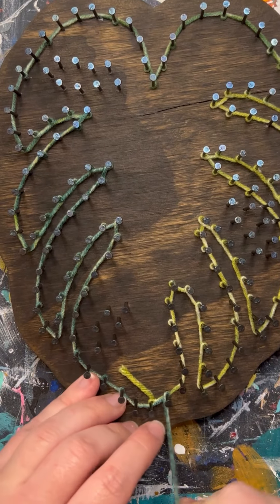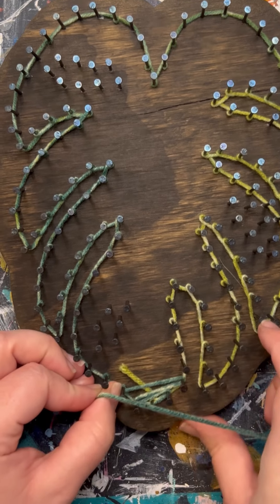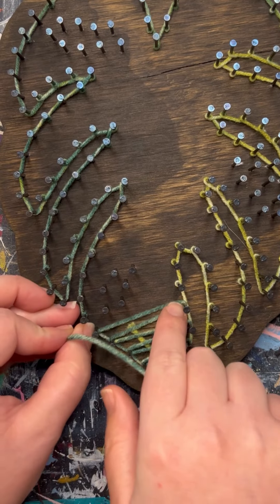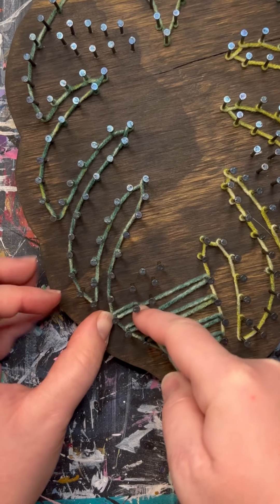Now it is time to start filling in. I'm just going to work my way up to where one of the holes in the leaf is, and then we will go ahead and outline that as well.